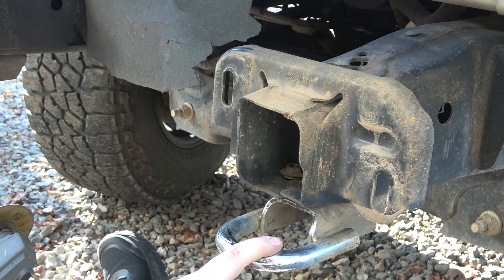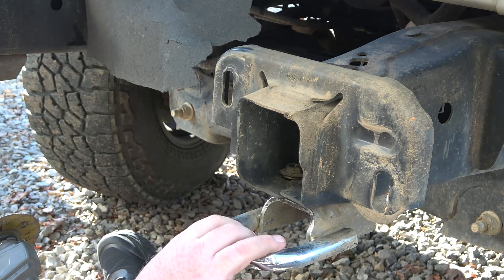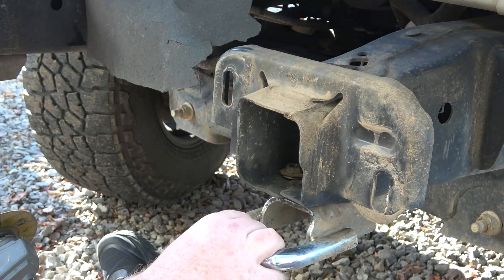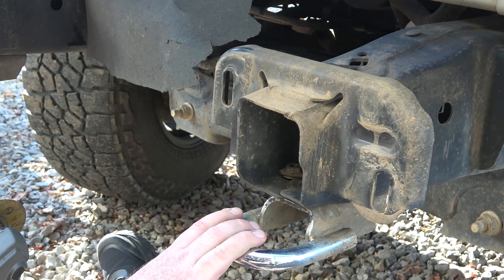I'm going to reinstall these tow hooks — I'll show you guys that. I'm going to get these powder coated red to match my logo on my grill after the fact. Now I think I can go ahead and test fit, make sure the bumper is all good, and should be able to start bolting it all up.